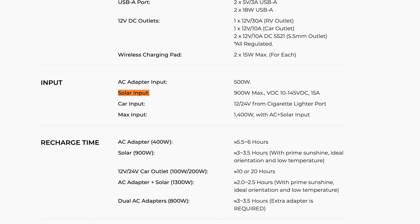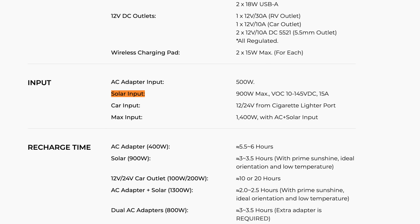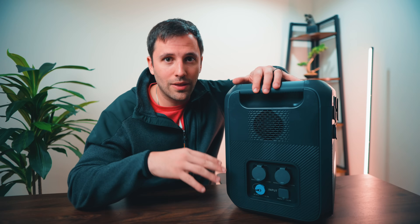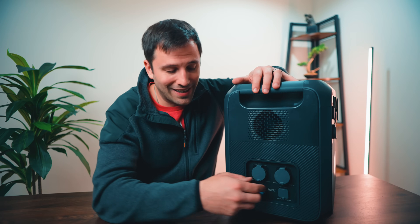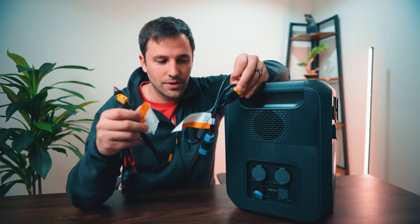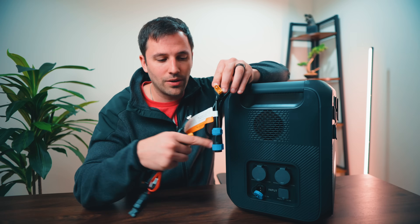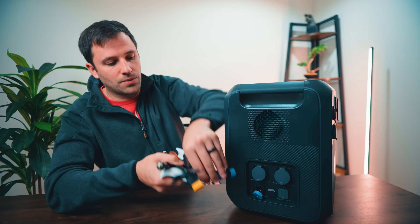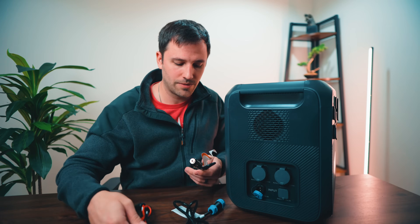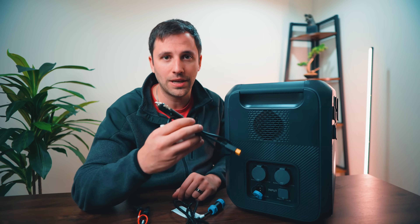As for the solar input, you're looking at 900 watts max, VOC 10 to 145 volt DC, 15 amps — and that's going to charge this in as little as two to three hours with the max solar input. You're going to connect that right here with these adapters, which allow you to plug the DC input into the unit itself. You have your MC4 connectors for solar and the car outlet connection, so if you had to get a charge from your car, you would be able to use this.